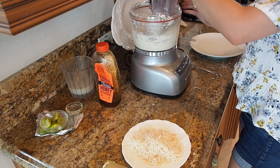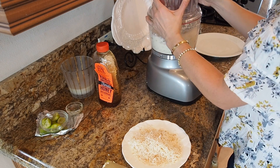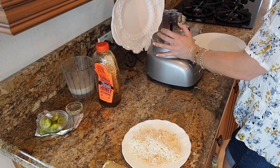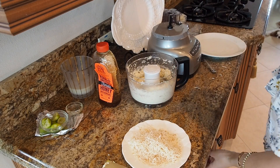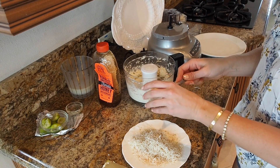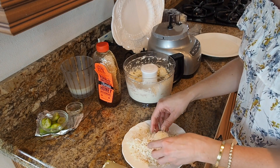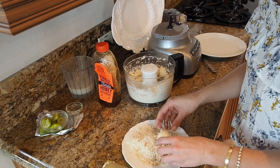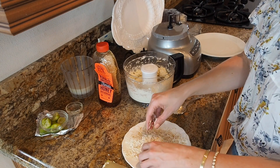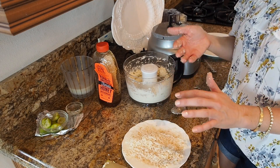I'm taking the blade out — be very careful of the blade. Then I'm going to take big spoonfuls and make them into little balls. They smell amazing. I'm going to roll them in this graham cracker and coconut mixture. I'll keep doing that until they're done and then put them in the refrigerator — and that is it. Delicious little pops that are really not bad for you, aside from the cream cheese.